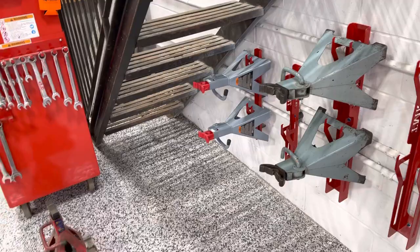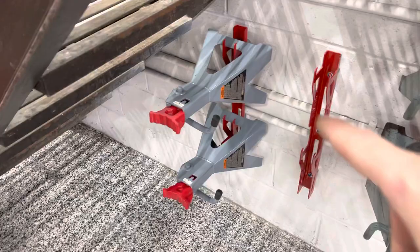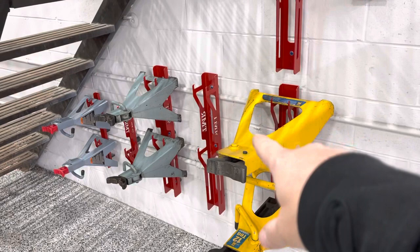We make them in two sizes. That's the smaller one here — that's good for up to 3-ton stands. And if you pop over here, these are the larger ones — they're good for up to 12-ton stands.